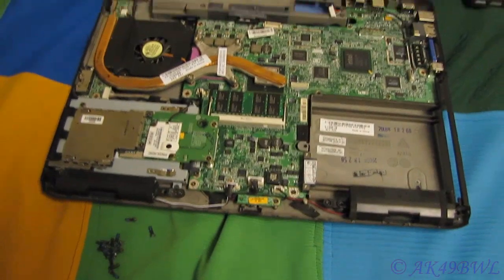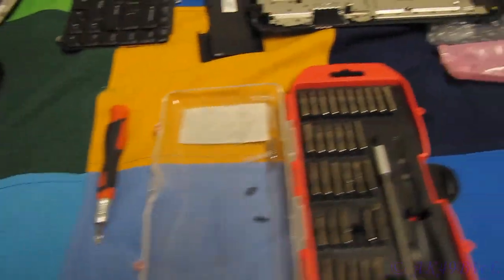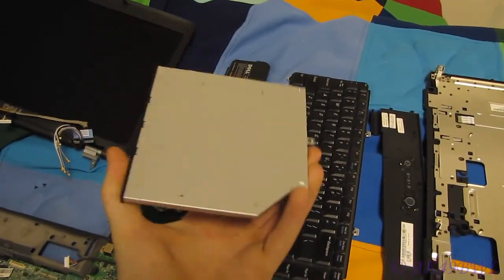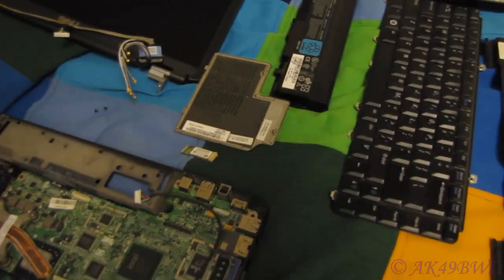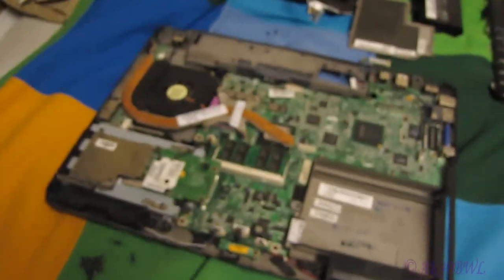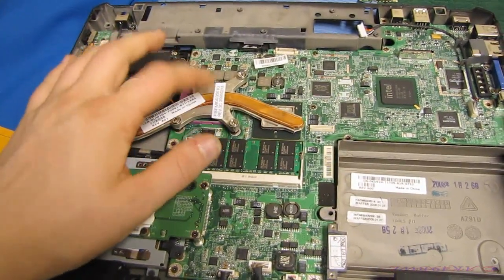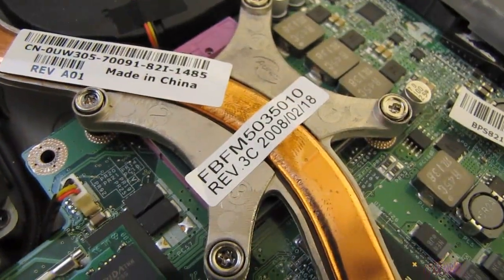I've already upgraded the CPU once in its lifetime, about two months after I first bought the laptop — the external, actually internal hard drive used to be external, little bitty Bluetooth module, and the main body of the laptop motherboard. This is what we're after, or at least what's underneath this sucker right here.